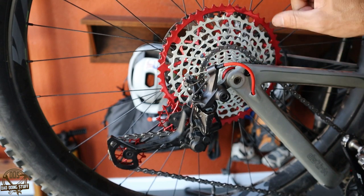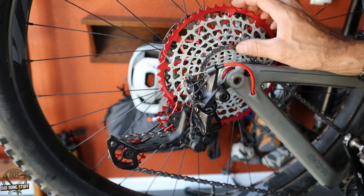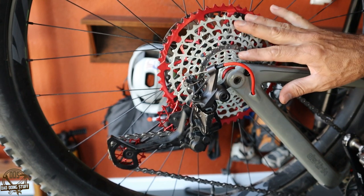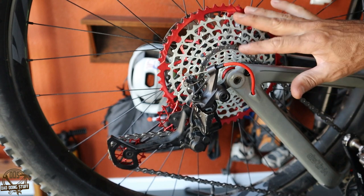I'll put links to it in the description — I got it online. I think it was about $286 for the cassette and then another $72 for the jockey wheels. Overall, it costs less than say an XX1 or an XTR and looks really cool.